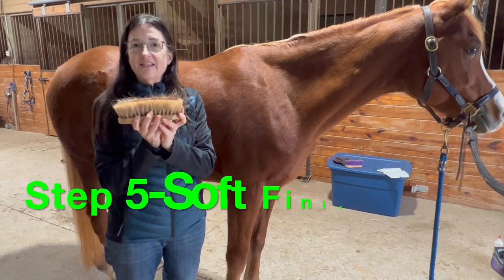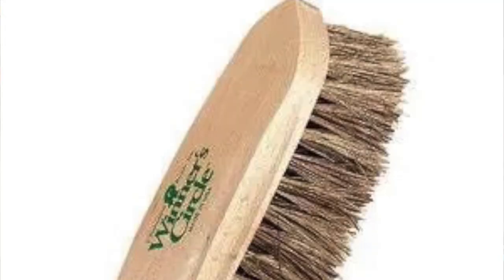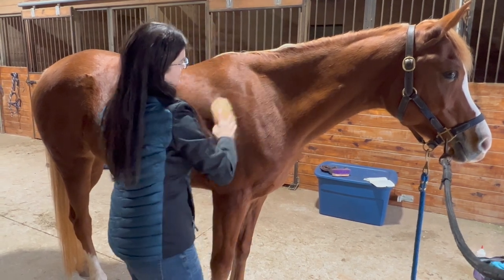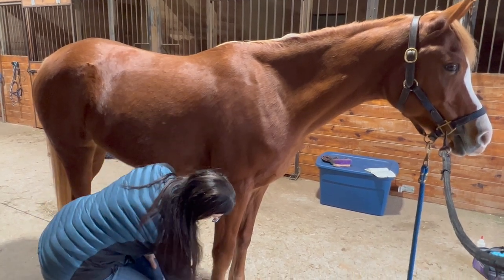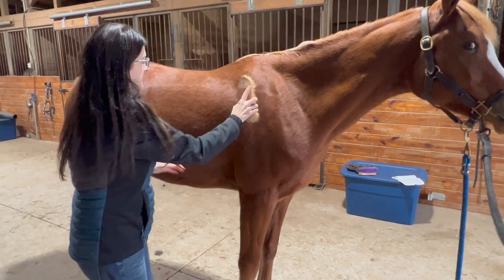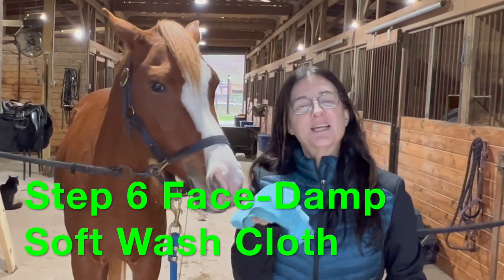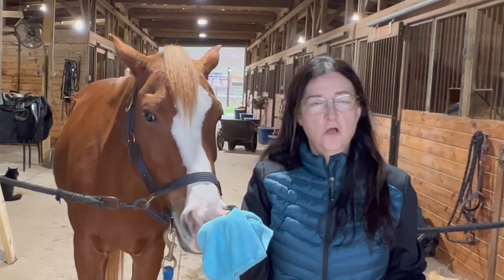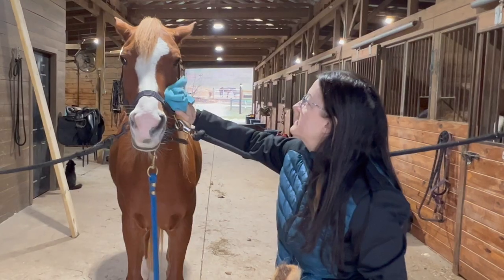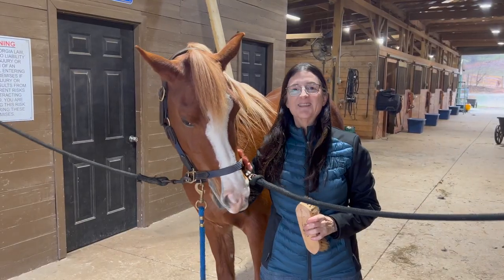The next step is to use a soft bristle brush for shining, buffing, and finishing your horse's coat. Again, start at the top and brush down. This brush I can easily use on the legs — the chest area is also very soft. For your horse's face, you may want to get a soft cloth or washcloth, wet it to make it damp, and use that to gently clean debris and dirt off the face.